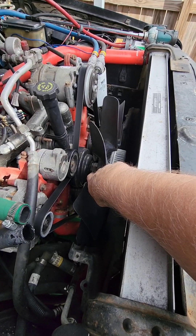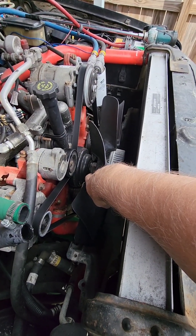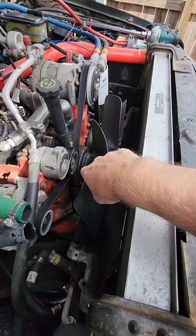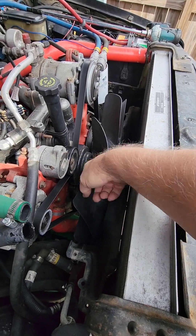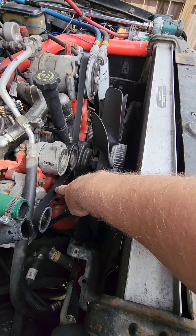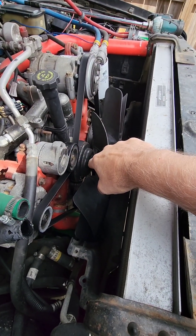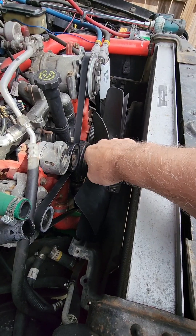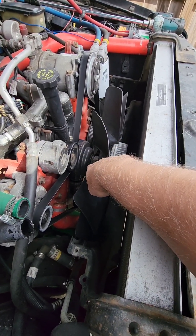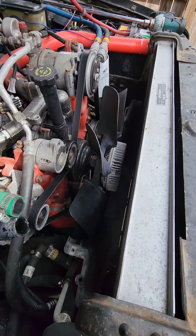One tip: sometimes what I do is get an air chisel and pop it right on the corner of the hex, leave the belt on and everything so you have some tension on the pulley, then pop that nut counterclockwise. The whole fan blade assembly will unscrew and you pull it out.